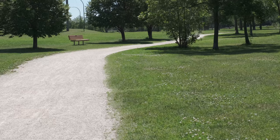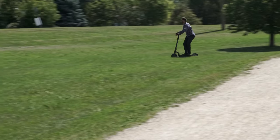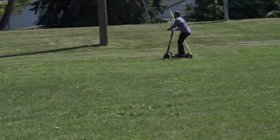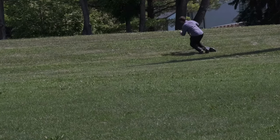Terry wanted to see if you could ride up a 40-degree incline on grass. He tried to max out the scooter right before hitting the grass. As you can see, he didn't make it quite all the way up, which proves why you need to wear a helmet while riding a scooter.